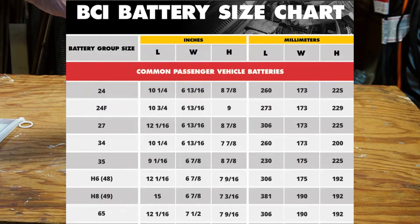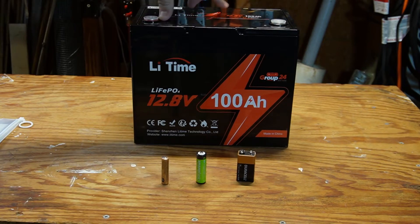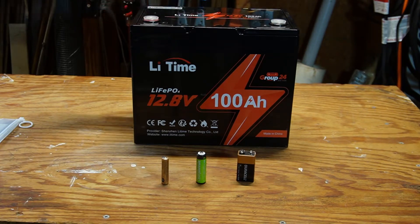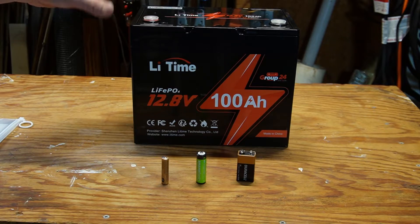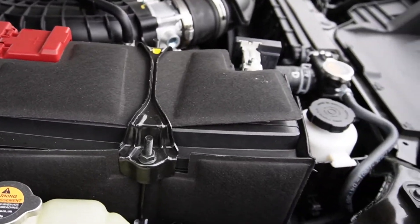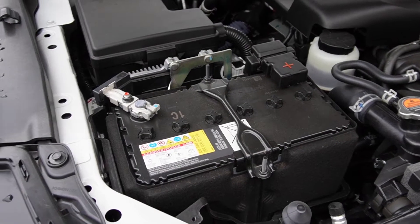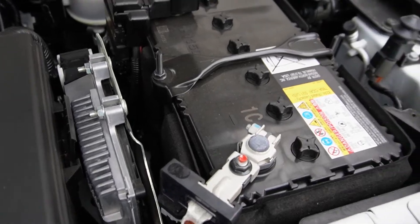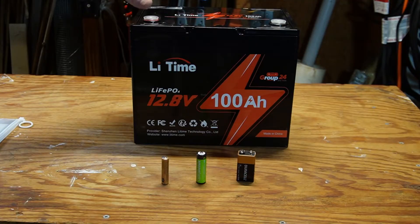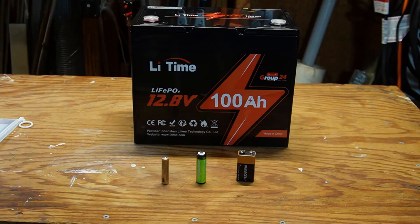A specific battery group size determines the physical size of the battery and the location of the terminals. A larger number doesn't mean more capacity — it's just referring to the size. Different vehicle manufacturers will publish which group size a vehicle takes. For example, my Nissan Armada takes a group 27 battery. Even though the BCI publishes specific standard sizes, you'll still see slight differences in height and width between manufacturers, but they're very close.